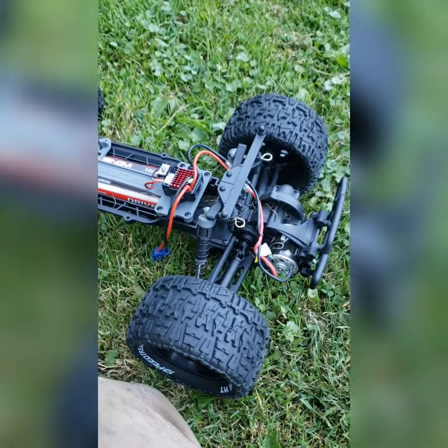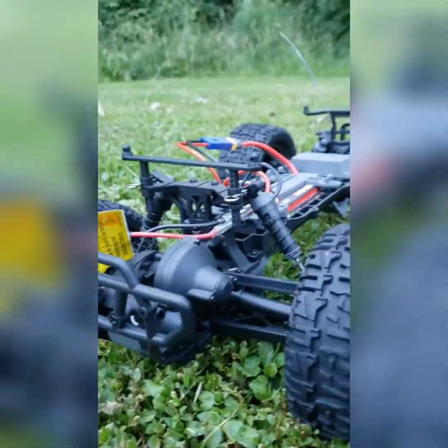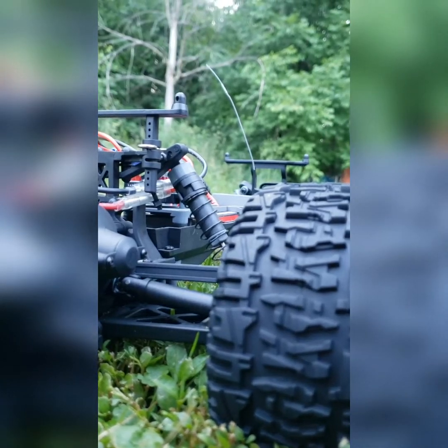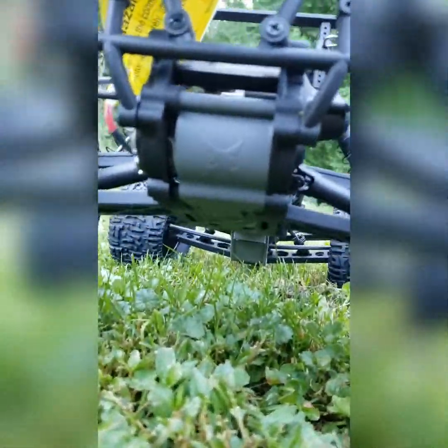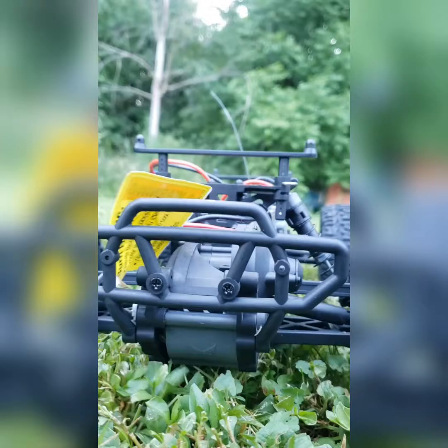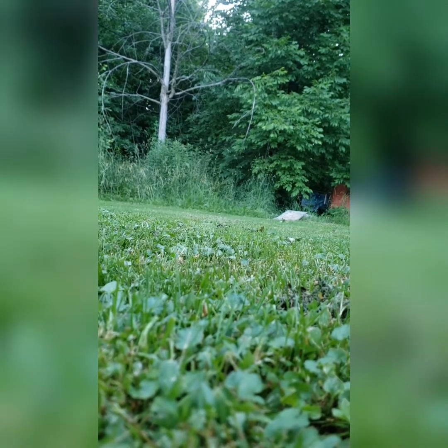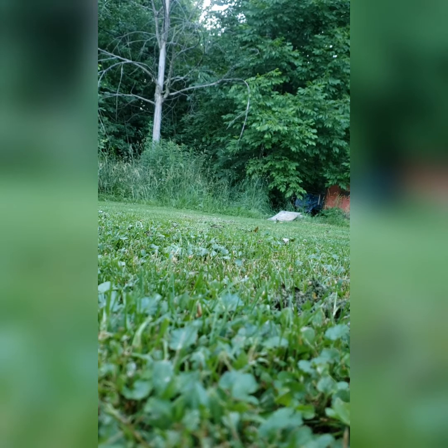It didn't seem like it wanted to do too well, but if I keep running this thing it's gonna catch on fire. So we'll throw that 4000kV in there and see what happens. I'm gonna hurt this ECX - just ran it one time, already started smoking, and I probably had it running for like a minute, minute and a half. That's on a two-cell LiPo though.